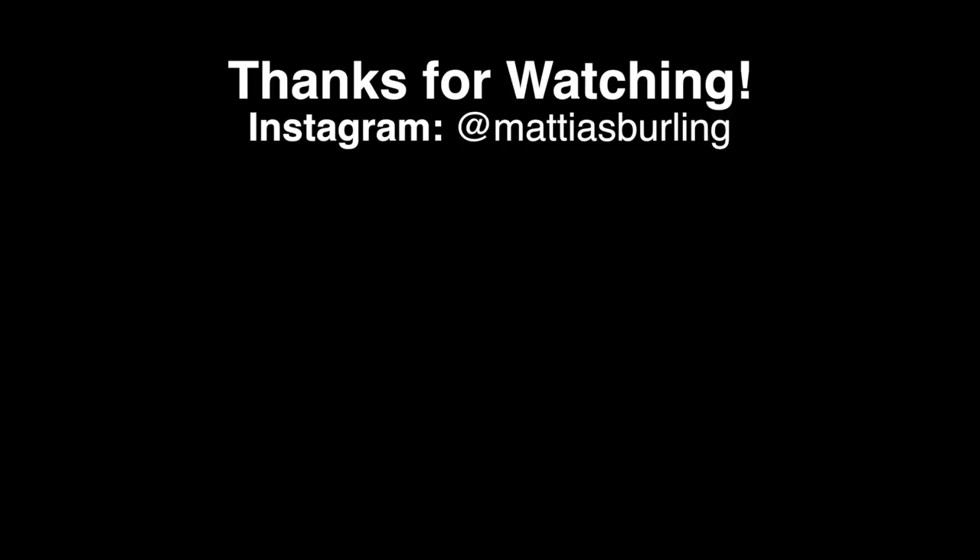Subscribe for upcoming episodes and follow me on Instagram for new pictures every day. Until next time, goodbye.